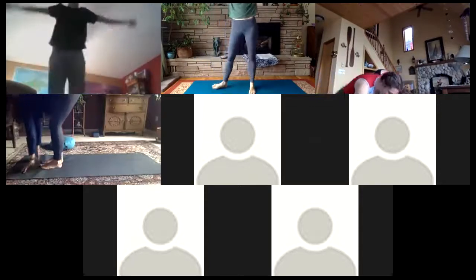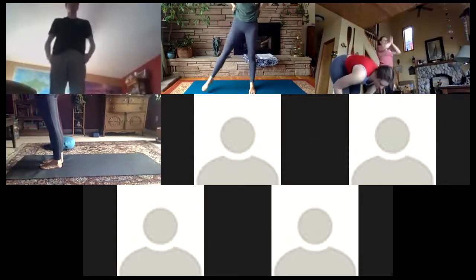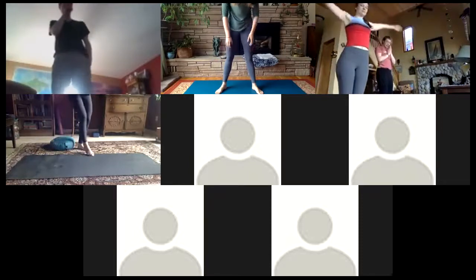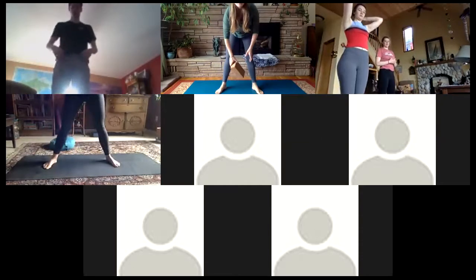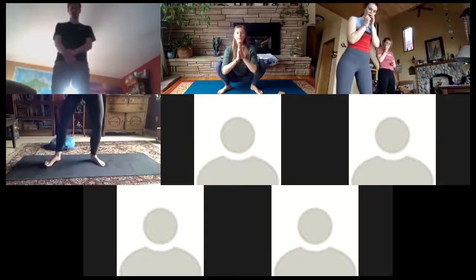Arms sweep up and coming through the center. From here we're going to step our legs out pretty wide because we're going to drop into a squatting position. This is a good place where, if you feel you need a little bit more support, you can grab something like a block — maybe a stack of books — but just lower yourself down and play around, everyone's body is different.